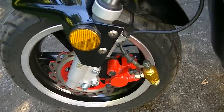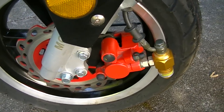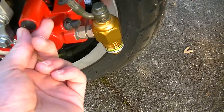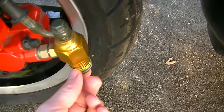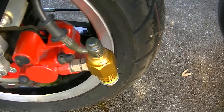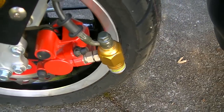It also has ABS disc brakes right here. It comes with a red protective coating right here. And it's got a huge, massive ABS controller right there — it's just one big bolt right in there.